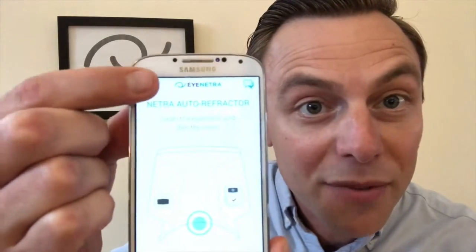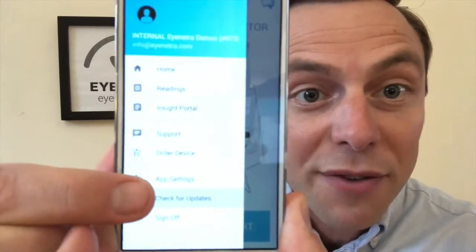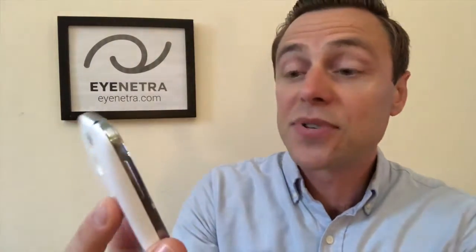At iNetra, we periodically make updates to the applications to not only improve performance but also to occasionally add new features. To make sure that you're running the latest version of the software, please first connect your iNetra phone to Wi-Fi, then open up either the Netra or the Netrometer apps, select the drop-down menu in the upper left-hand corner, and towards the bottom, select Check for Updates. If your app is up to date, you'll see a message letting you know. If an update is required, you'll see an option to take you to the Google Play Store. Simply click the link to quickly download the latest version.